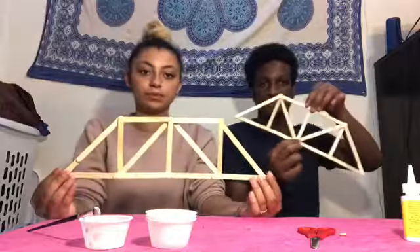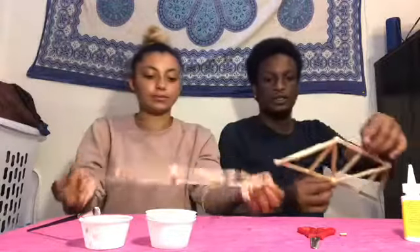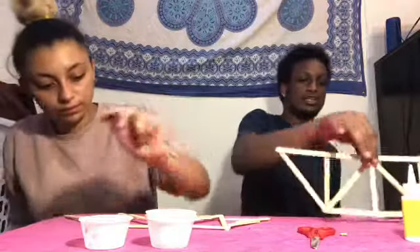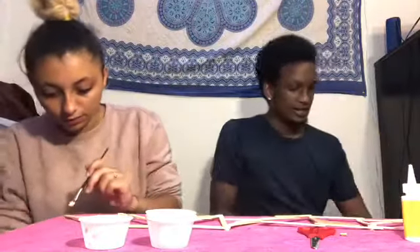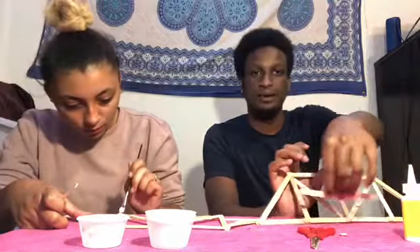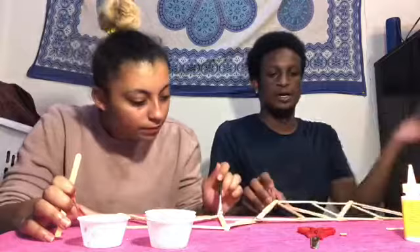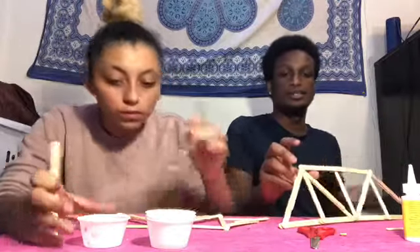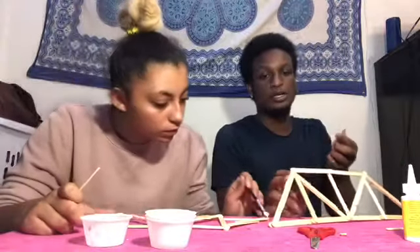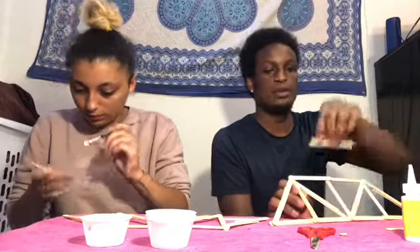Once you've glued on your whole side piece so far, it should start to look like a nice little side of the bridge. The last step to making the side of the bridge is to add a little extra protection to the bottom and top — just add some sticks to the bottom and to the top wherever you think it needs the most support. It's really up to you and how you want to make your own bridge.